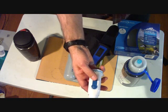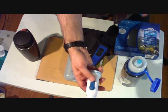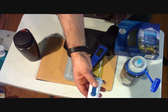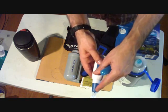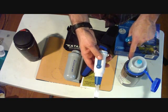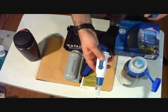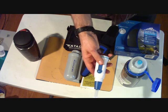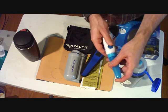The big deal about the SteriPen is it positively kills viruses. What it does is disrupt the DNA so microorganisms can't reproduce — and that applies to viruses, cysts, protozoa, and bacteria. The downsides: it takes batteries, it could be broken, and the microorganisms are still in your water — they just can't reproduce. Also, it requires somewhat clear water, so murky water should be filtered first.